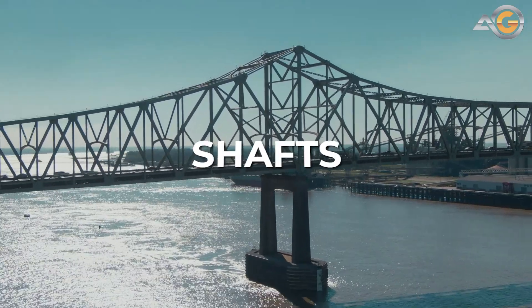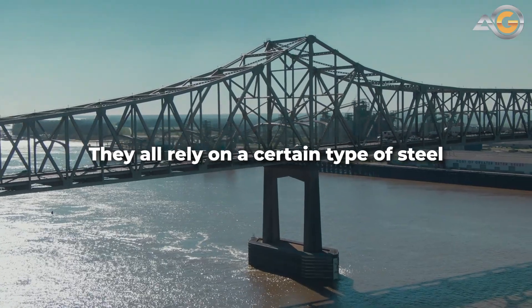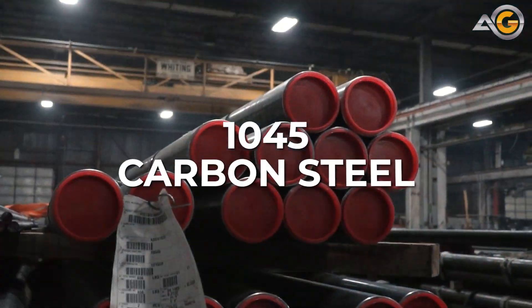What do bridges, gears, shafts, and bolts have in common? They all rely on a certain type of steel to get the job done: 1045 carbon steel.